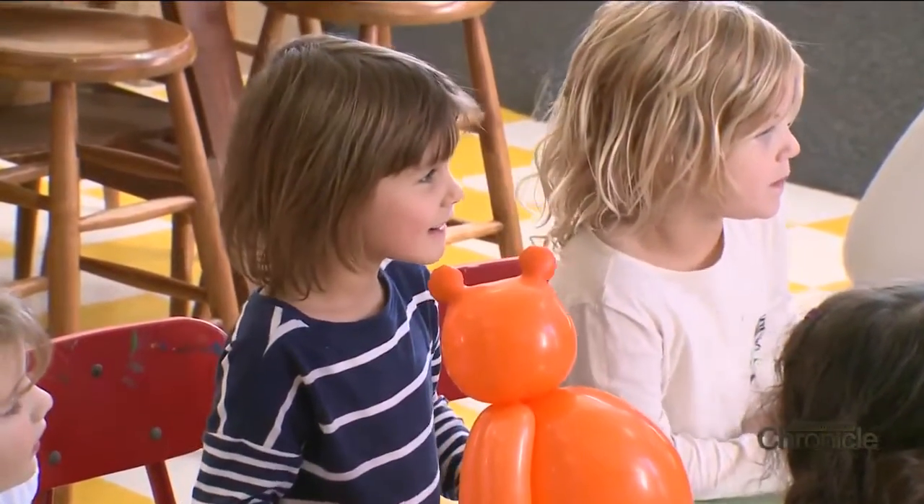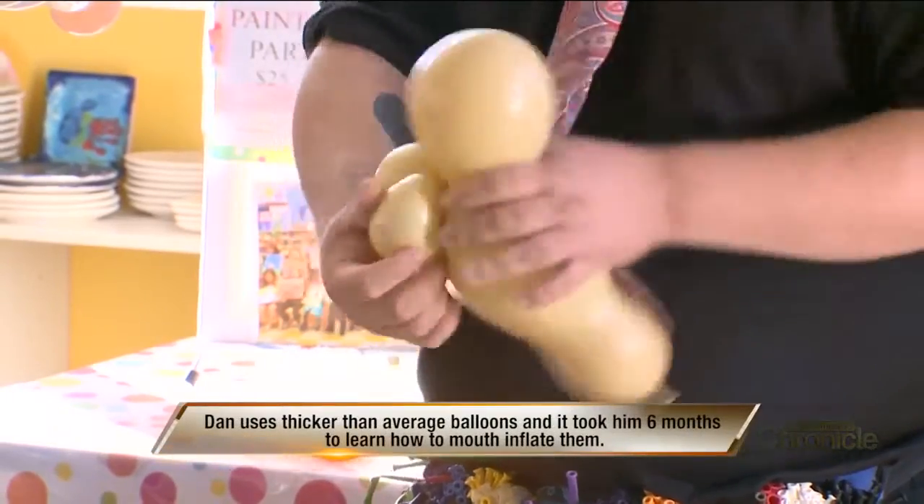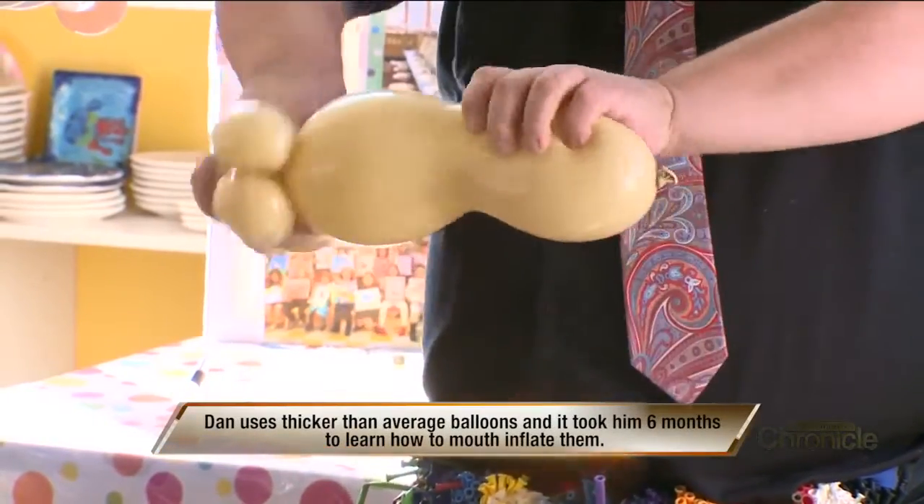The first party I did, I made dragonflies, dogs, and monkeys, and it was a train wreck. Despite that deflating debut, Dan enjoyed the twisting, so he started practicing and it quickly took off, becoming his profession.